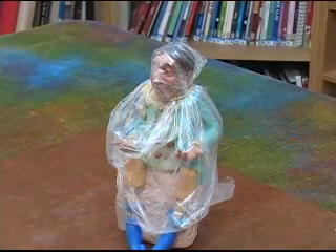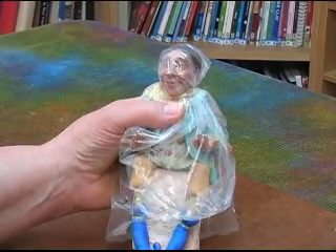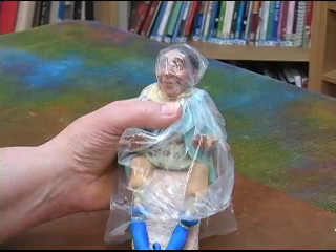Now we're going to sculpt the mask for Marvin. To protect the clay, I've covered him with a plastic bag. I don't do this every time, but if I have a character that I really like and want to really protect, I do that.